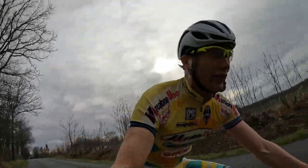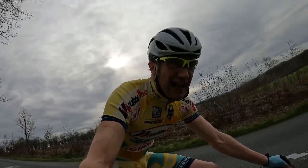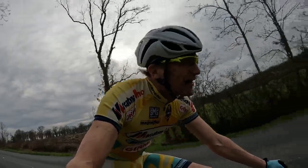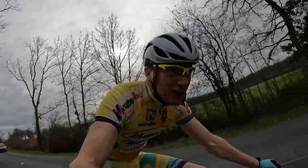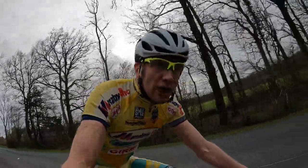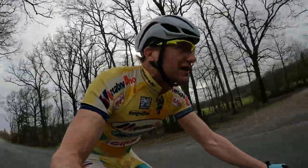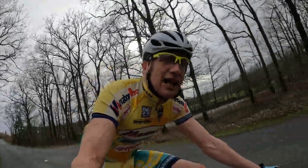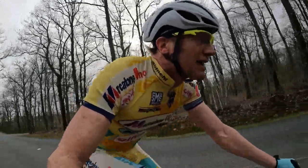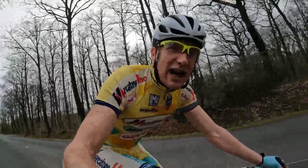No bugs in the KOM attempt! The idea is — on the drops, out of the saddle — give it everything I can to try and hold the speed, get over the top, and see how that comes out. The intention is to totally detonate maybe about 50 yards before the end, and then I know I've got it about right. We won't know till the end how this goes, so we'll dig in and see how it goes.